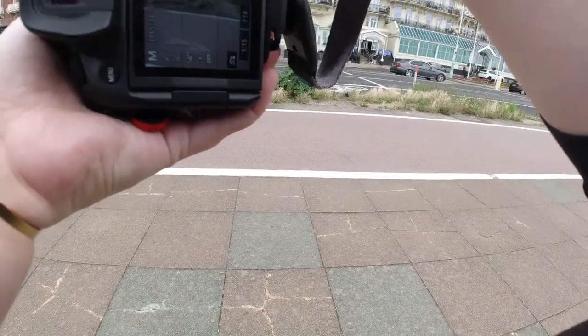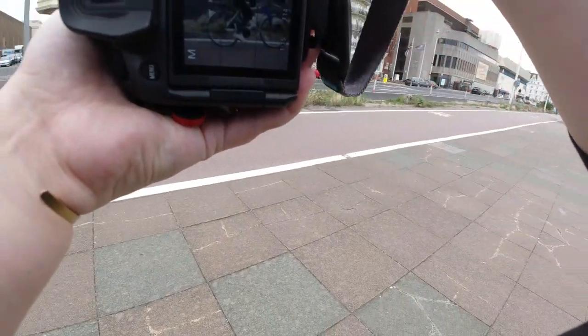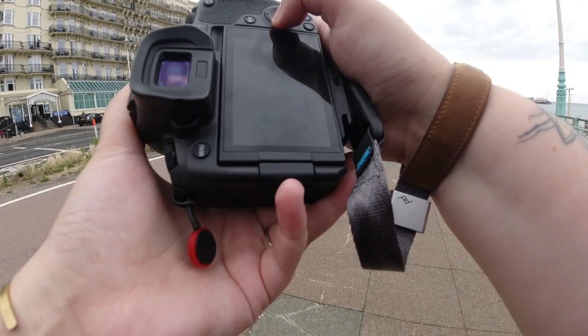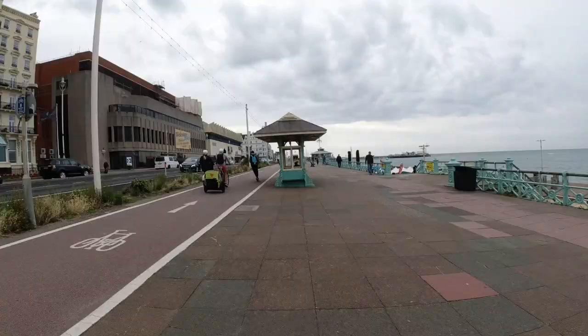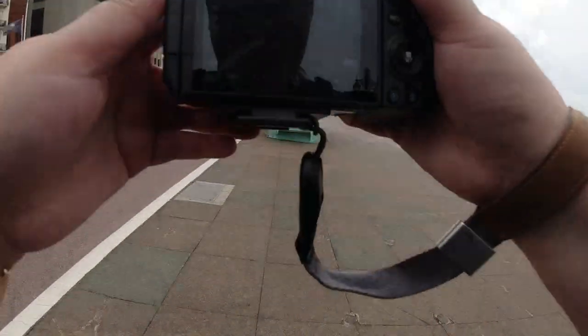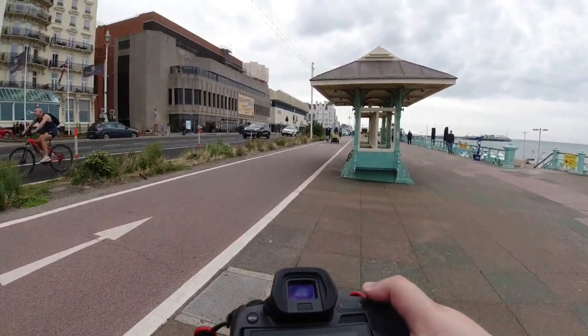I wanted to attempt a panning shot because I love doing these, and I decided to get someone on a bike who was going past. So here are the settings for that. I get asked quite a lot about the settings I use for panning shots. Obviously they'll vary on what you're shooting, but I would say those settings there worked very well for somebody riding on a bike.